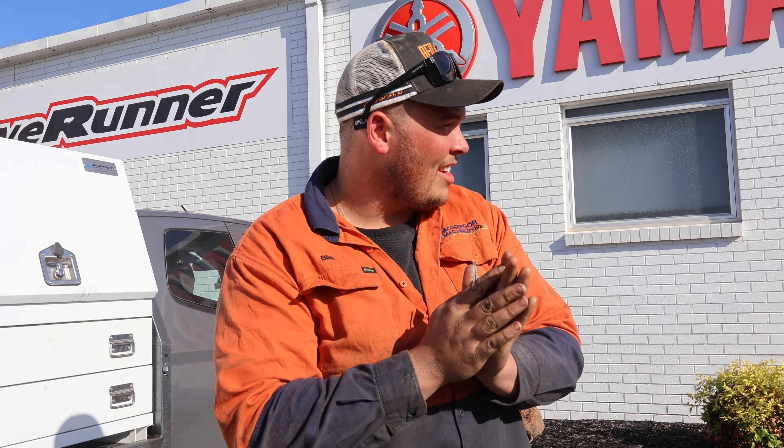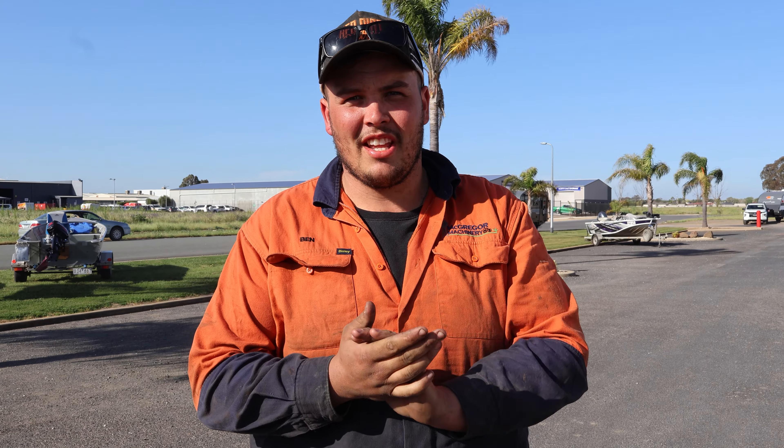Here we are at Solar City Marine, we're here to pick up my brand new boat. Let's get inside and have a look — there's the old girl just there. We've got a bit of an upgrade coming up, it's a slightly different color, slightly different make, so let's go have a look.